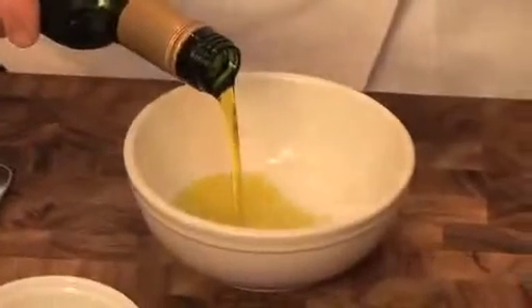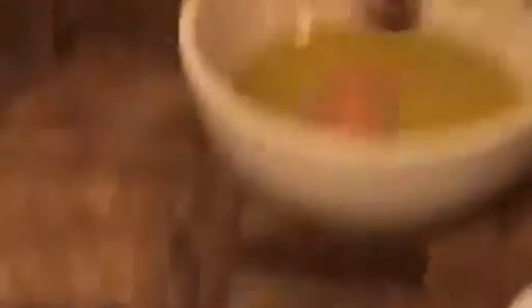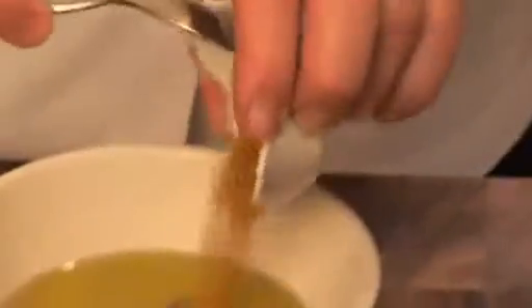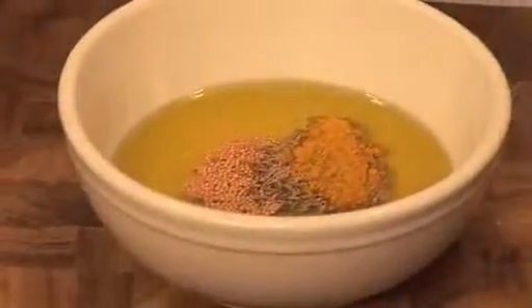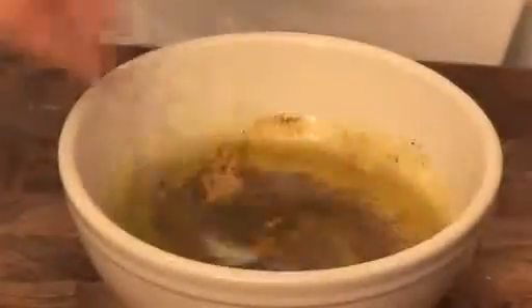First, in a bowl, mix four tablespoons of olive oil with two teaspoons of mustard seeds, one and a half teaspoons of common seeds, two teaspoons of curry powder, two teaspoons of chili paste, and a little salt and pepper. Mix well together.